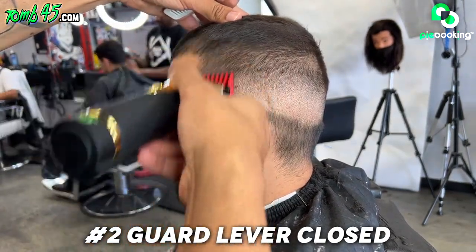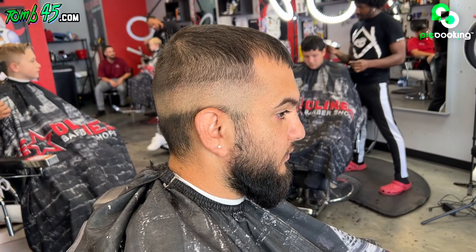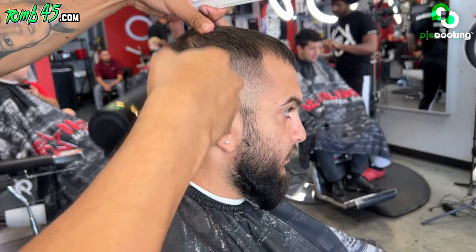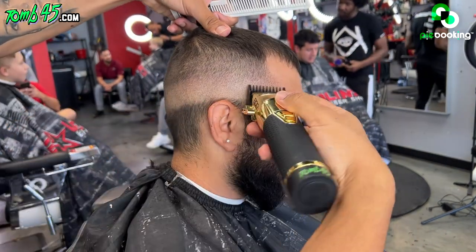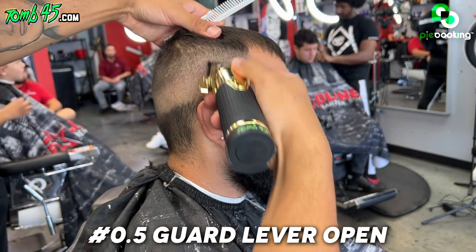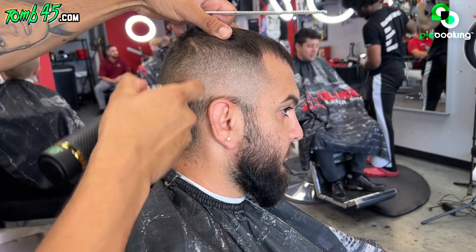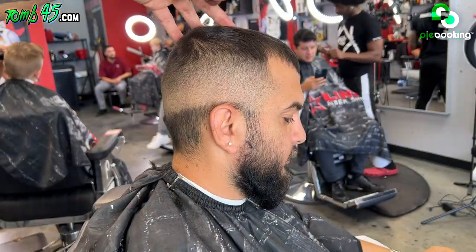Now clipper closed. Now we go down to that one and a half guard and we're going to fade down all the way down to like a half guard. One and a half guard, one and a half guard closed now. Back down to our one guard and then our half guard. Close it up some, down to that half guard. You can probably get away with a half guard halfway open, but I'm going to start it off a little bit more open just because it's the first time cutting his hair — I want to be careful because I really don't know how his hair is going to react. Close it up some. You guys can see how the fade is starting to come together now, and now I'm all the way closed. The fade is coming together now.